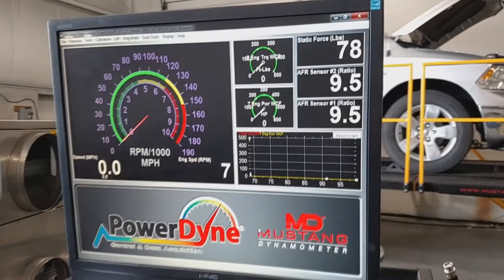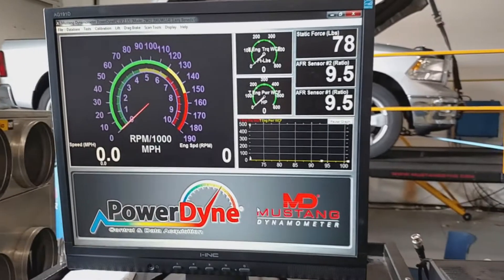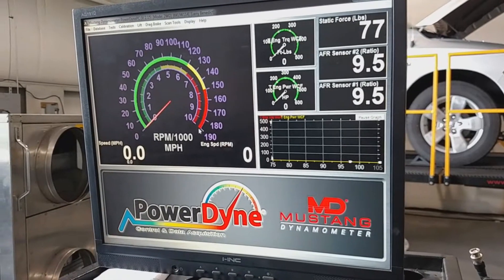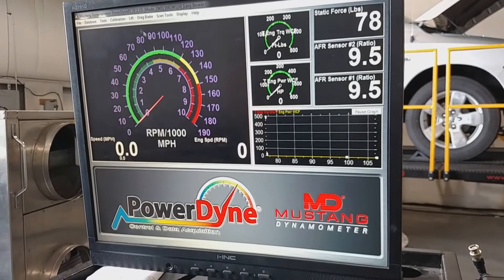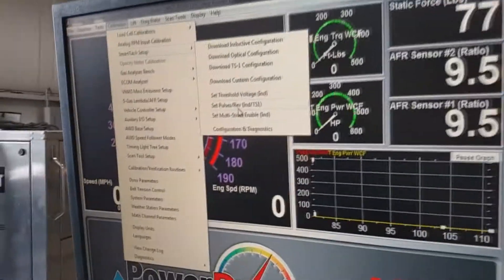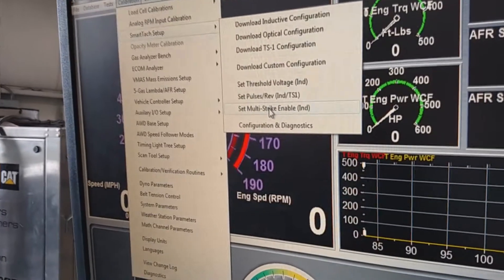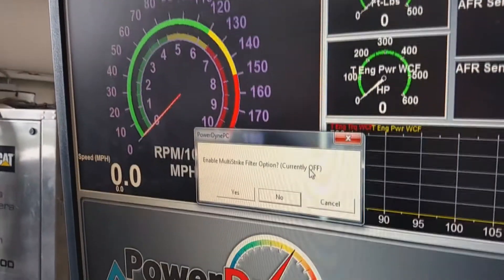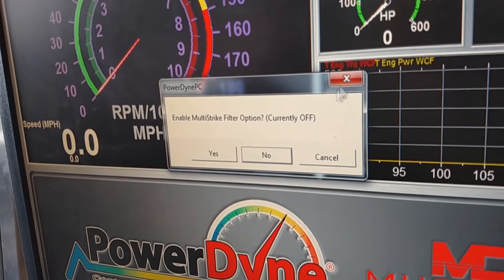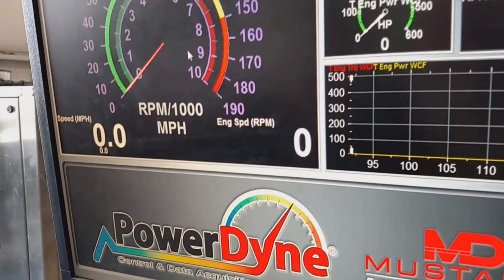Most cars are not going to be easy to hold at 3,000 RPM. Especially if you have MSD — go to Calibration > SmartTach Setup, scroll down to More > Pulse Strike Enable, click on it and say yes to turn it on. That will cut off the MSD pulses. After you do that, rev the car to 3,000 RPM.